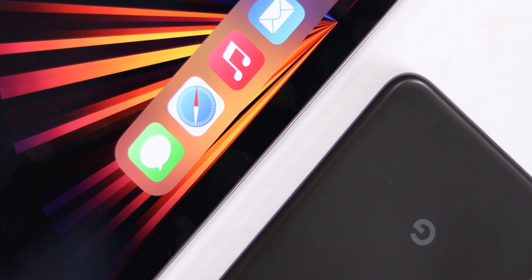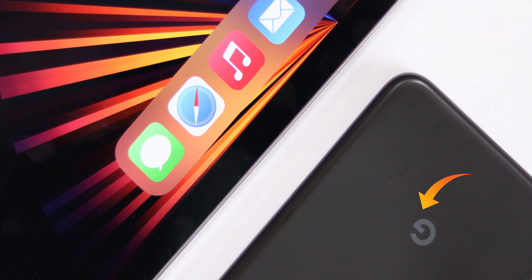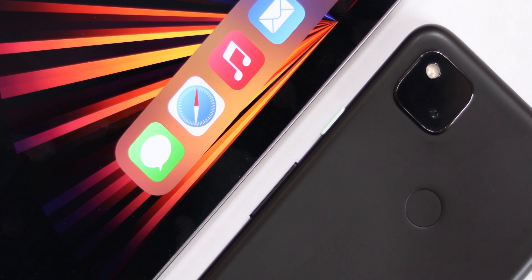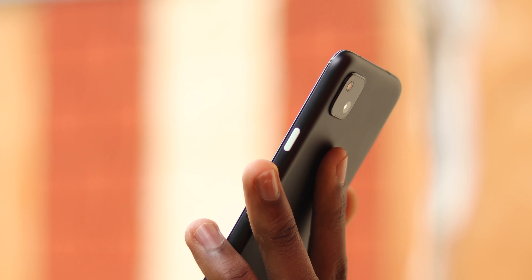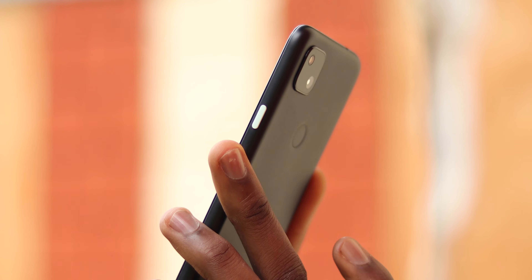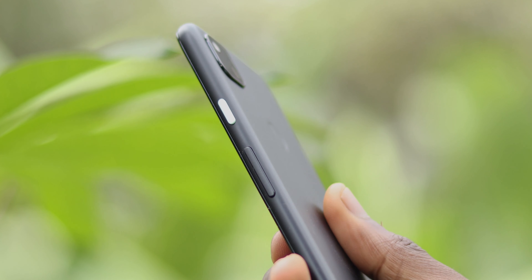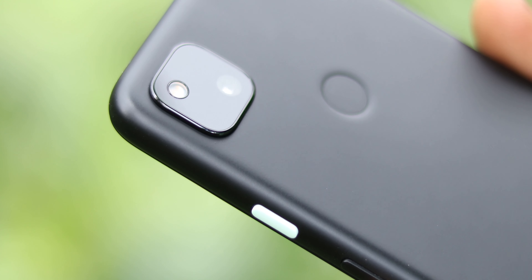The back of this phone is simple and minimal, which I personally like — just a subtle Google logo at the bottom and a small camera bump at the top. There's also a fingerprint scanner that blends into the rest of the back panel and it's so fast at recognizing my fingerprint every time, though it's a subtle dent on the back that requires some getting used to. There's a headphone jack on the top side — a jewel in 2021 — and the most beautiful thing about this phone has to be that colored power button, which is really clicky, like the rest of the volume buttons as well.